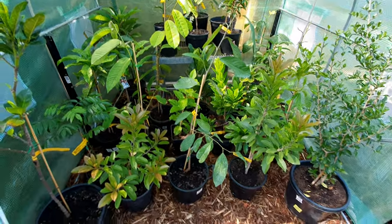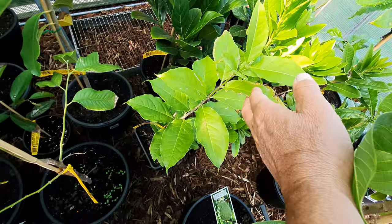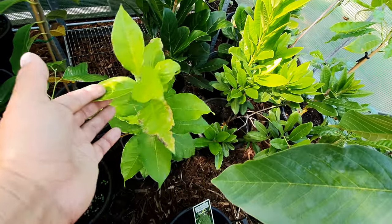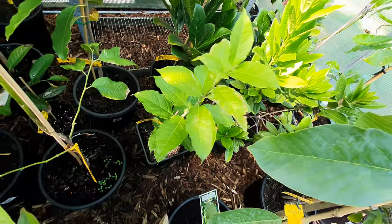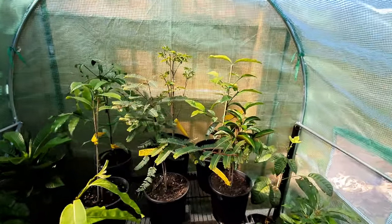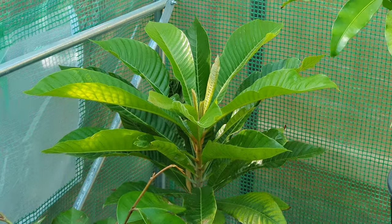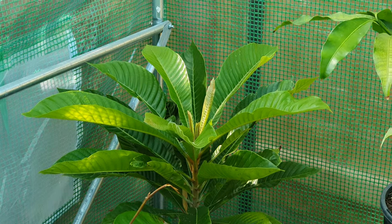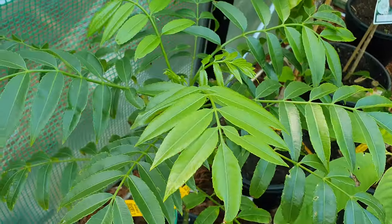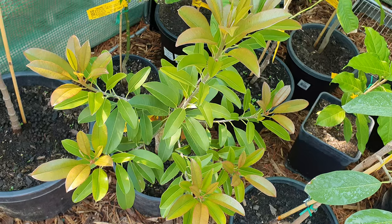We've got everything in here, including the peanut butter fruit tree that my friend Doug in Brisbane was showing off yesterday — full of fruit. This is my second attempt at this guy; the other one died from root rot last year. He's not going to get root rot in here — no rain and no wind. There's the mamesa in the corner, very happy. Here's the ambarella — everything looks so good in here — and the sapodilla.